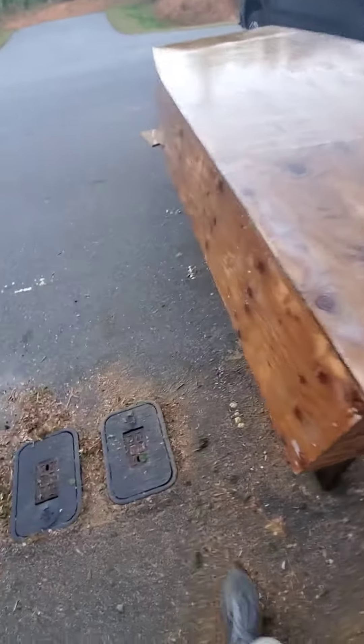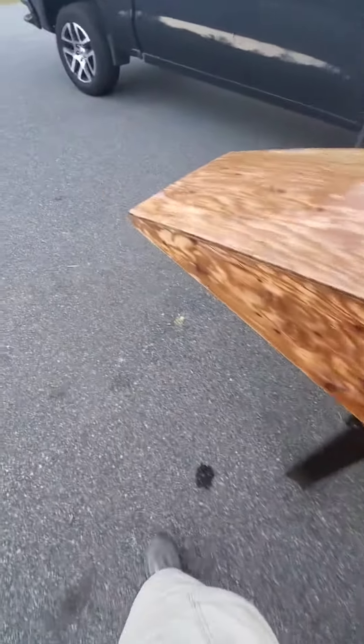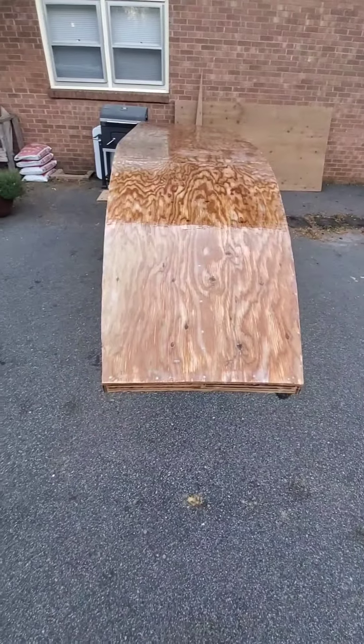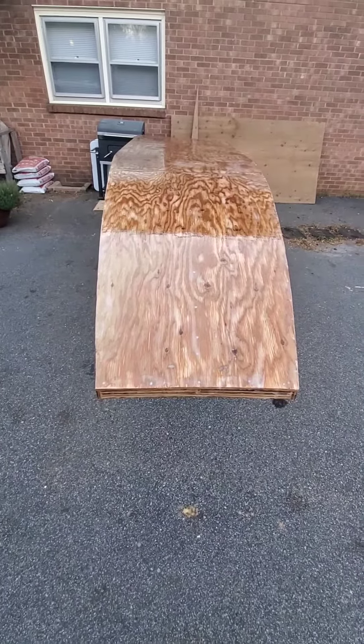I went ahead and got this done so that whenever it rains this weekend, it'll be basically waterproof and hardened up, so I won't have to worry about it. I almost don't want to even paint it — the fiberglass looks kind of pretty with just the wood like that — but I'm going to make it match my truck.